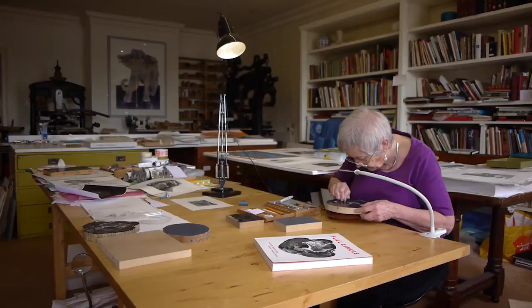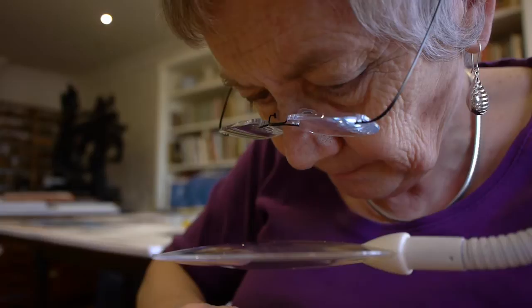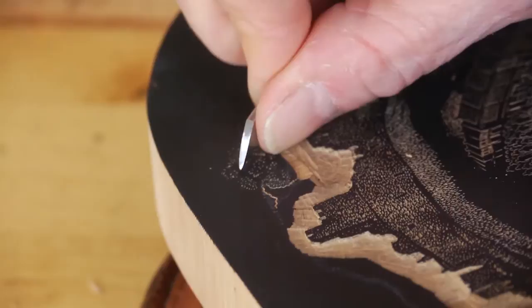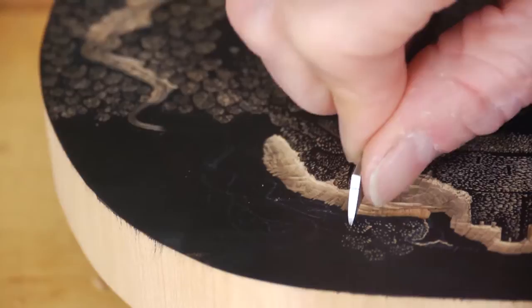There's just something about wood engraving — the quality of the wood when you're working on it, it's just so satisfying. It's organic and it's responsive. I love the marks that it makes. I love the precision, and you can get the widest range of textures and tones with wood engraving than you can get with any other printmaking method.